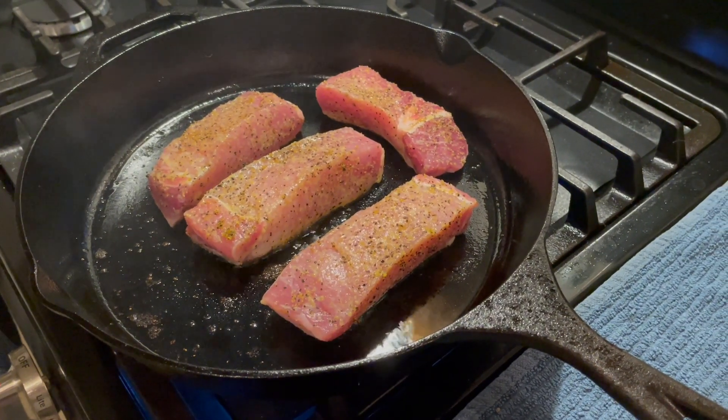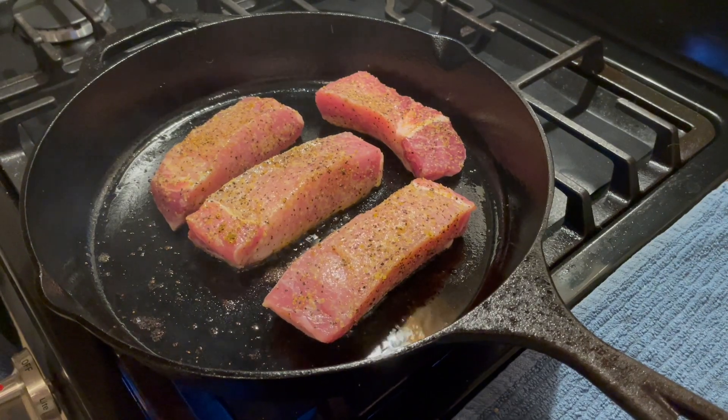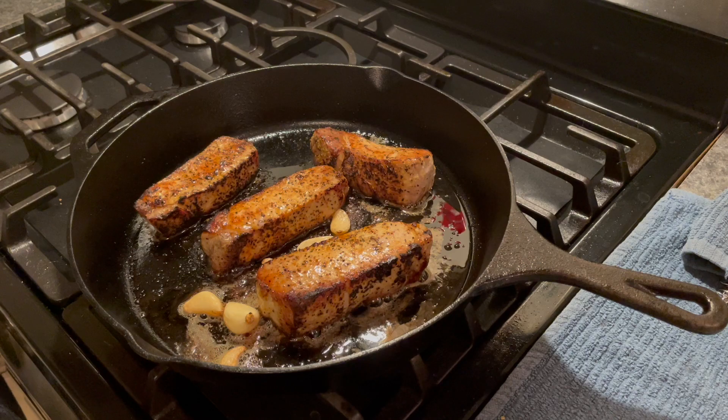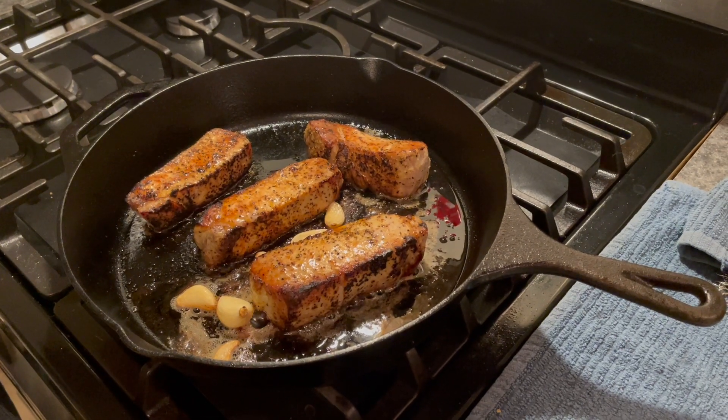It's easy to use. Don't overthink it. I just put a little bit of binder on the protein and then put the seasoning on and it's easy. You can see me cooking them up right here. I get great results every time.